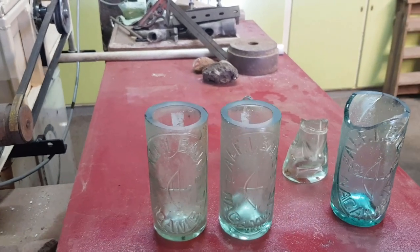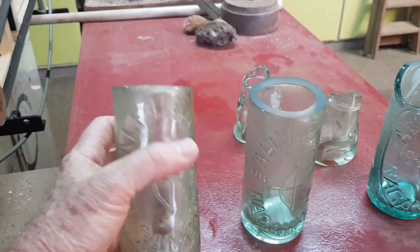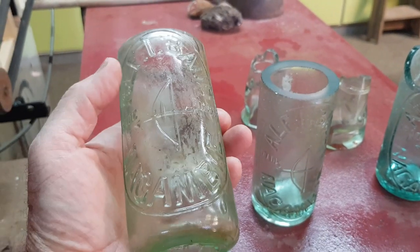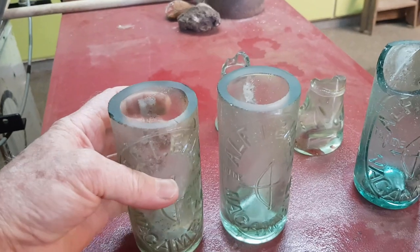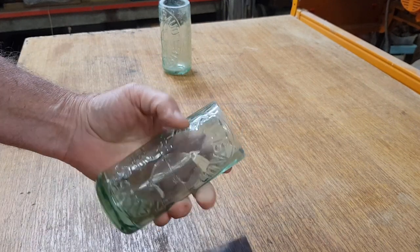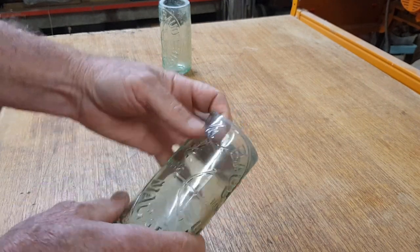I'll show you what they look like when I clean them up at home. I will do some more videos on bottles at some stage — I did a few earlier on my channel and need to follow it up — but we'll do a bit of history of these cod bottles and touch on a few other collectible types. Okay, I'm home guys. It's been a couple of weeks since I started this video.